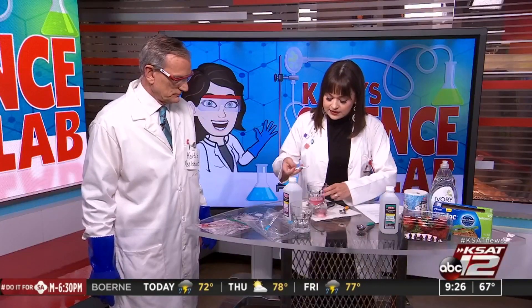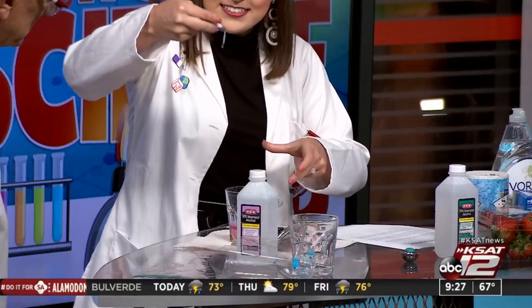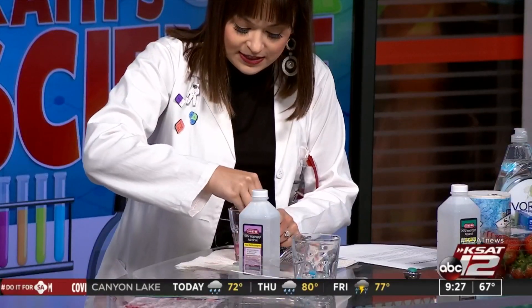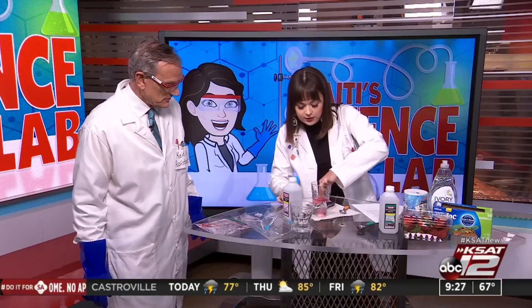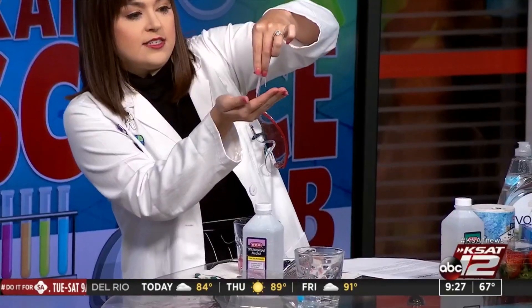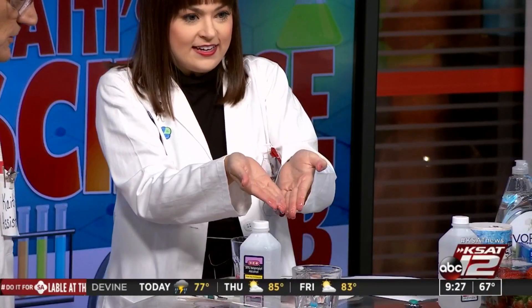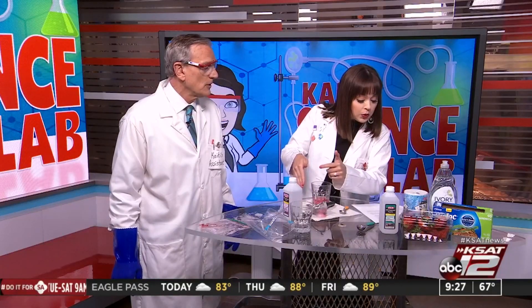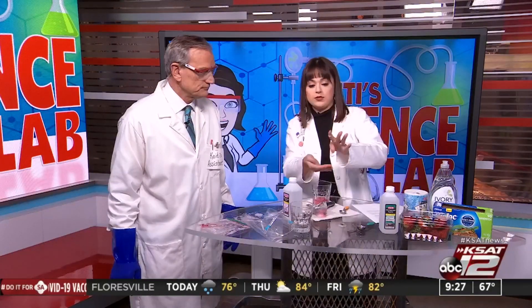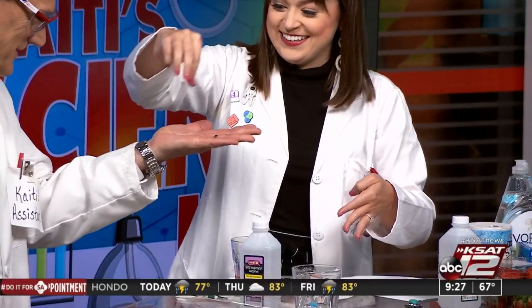This is where our tweezers come in. Look at that — you can see these little strands. It looks like a booger, but it's not — that's DNA! Strawberry DNA. And it smells really good, like strawberries. These little strands you're pulling out are the DNA fibers. DNA is not soluble in the alcohol, so that's what helps us to extract it. It's kind of squishy, like slime.